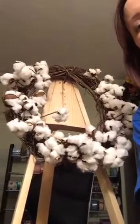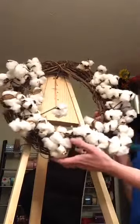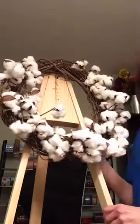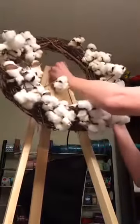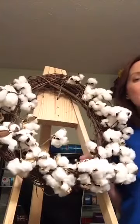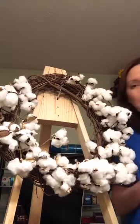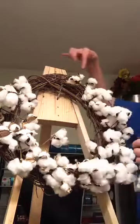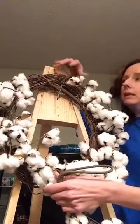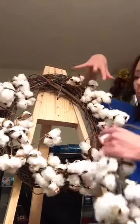For those of you just joining, we were making a cotton bowl wreath. What we did was use a regular grapevine wreath, which was $4.99 at Hobby Lobby, and then a garland I purchased from Hobby Lobby — about 50 some inches. We just cut it and wrapped it around where we wanted it on our wreath.